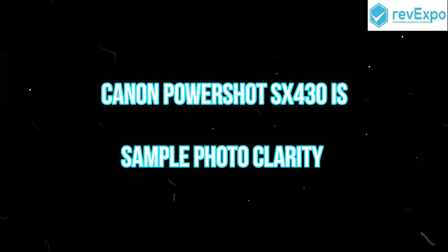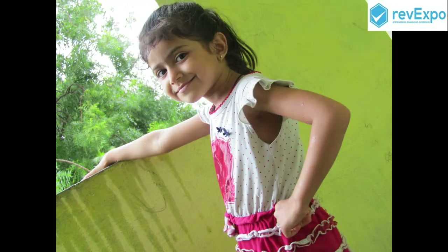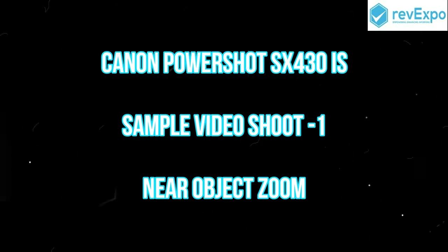So this is the sample photo clarity. Next we will be seeing a sample video with a near object in the zoom mode.